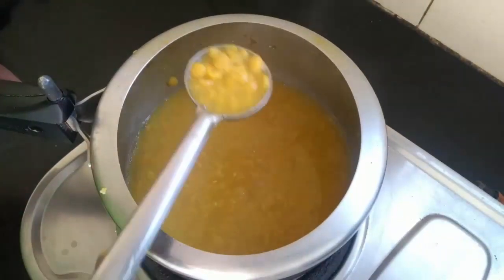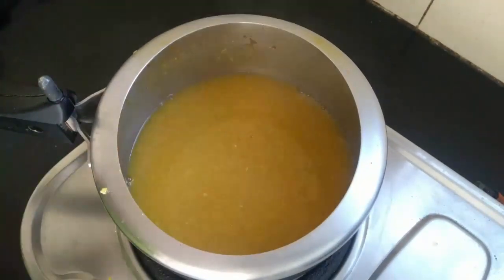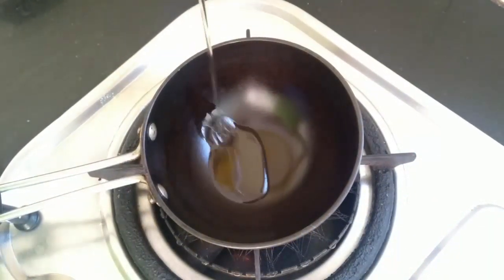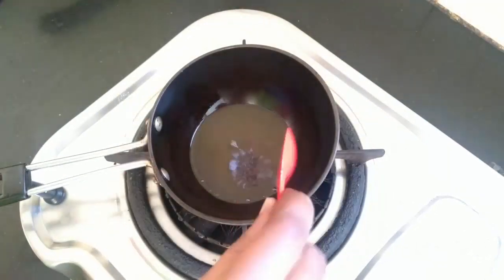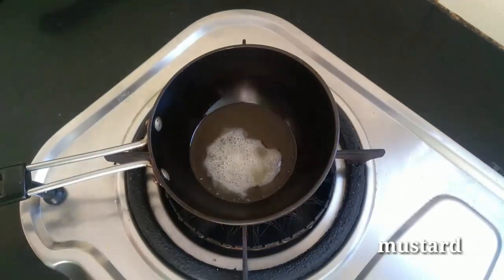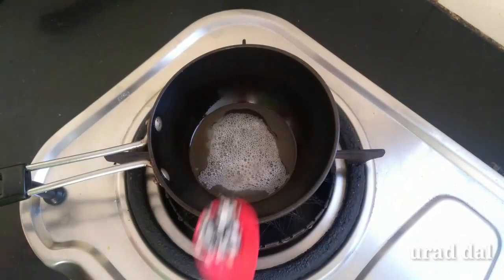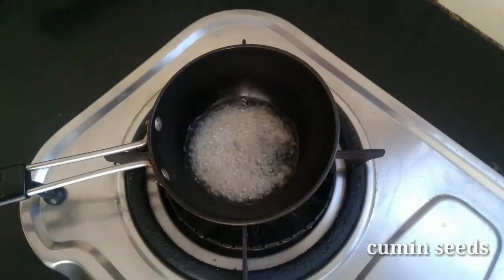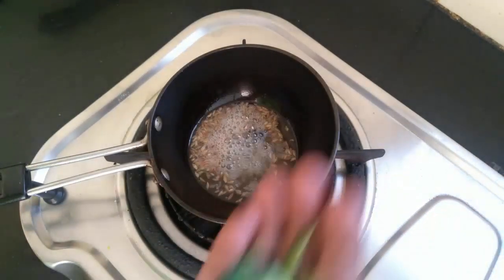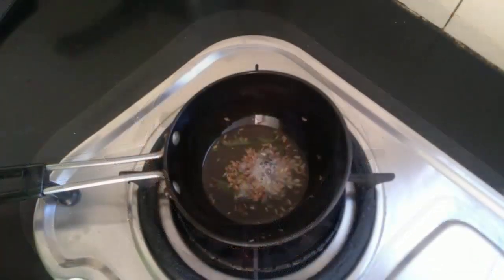We will put it in the middle of the pan. The end of the tree is cut down the side of the tree. It's a 7th tree. The tree is cut down the tree.